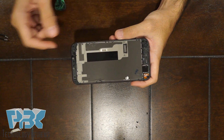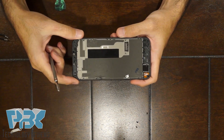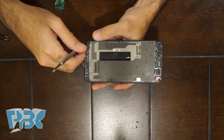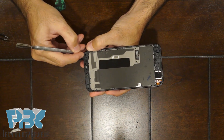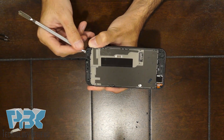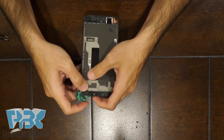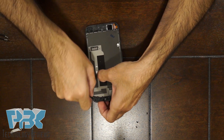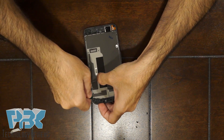Once you've got all your screws out, next you're going to need to lift the mid-frame from the housing on the bottom left-hand corner. There's an area you can put a tool in for separation. Once you've got that lifted, put in the pry tool and lift the mid-frame from the rest of the housing. You're going to have to dig deep so it's a little bit difficult.